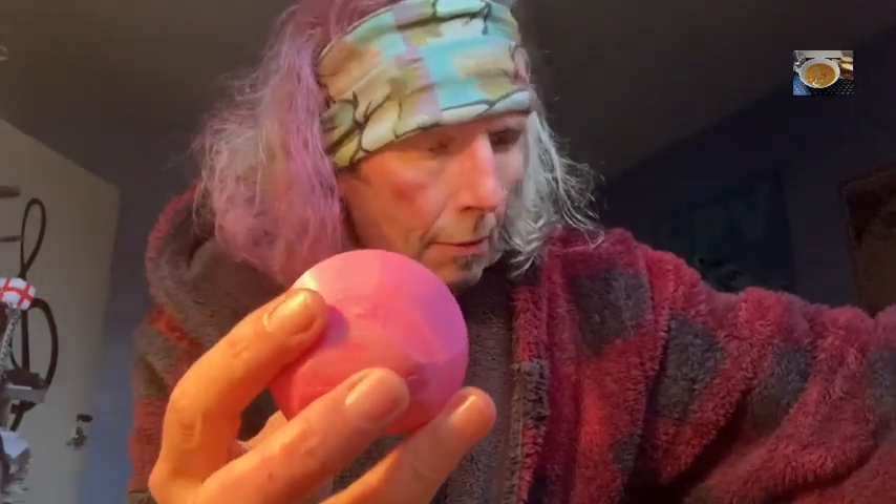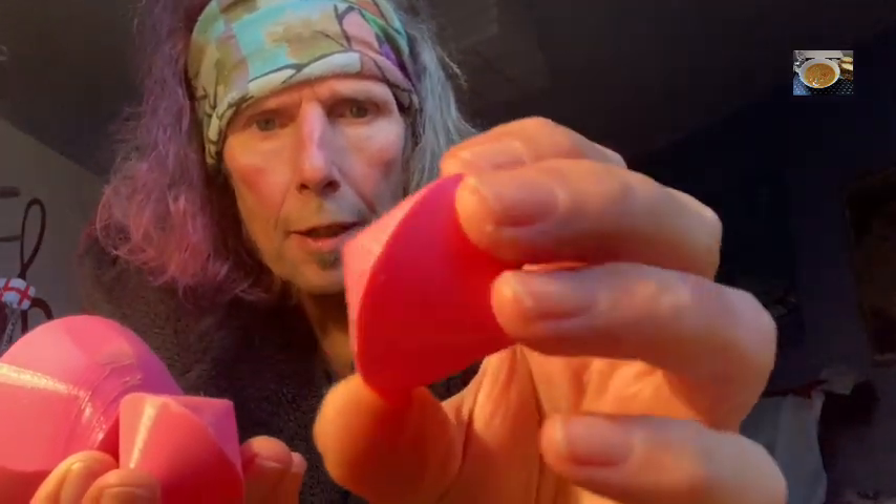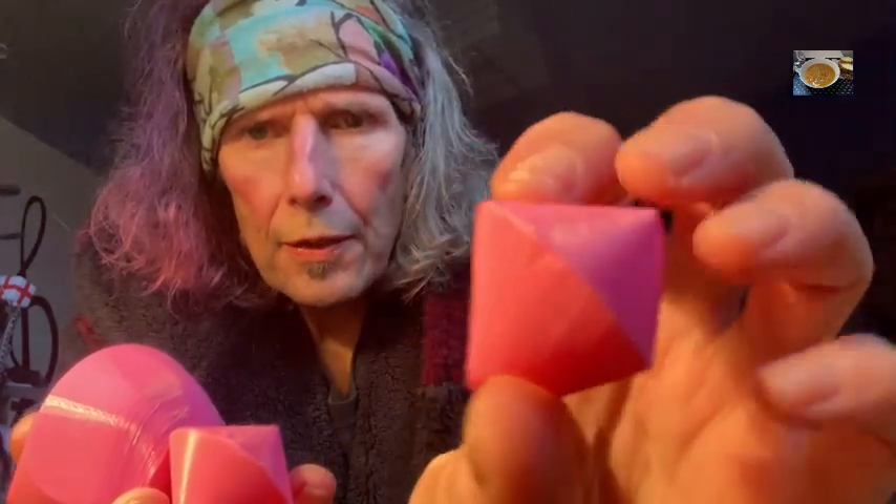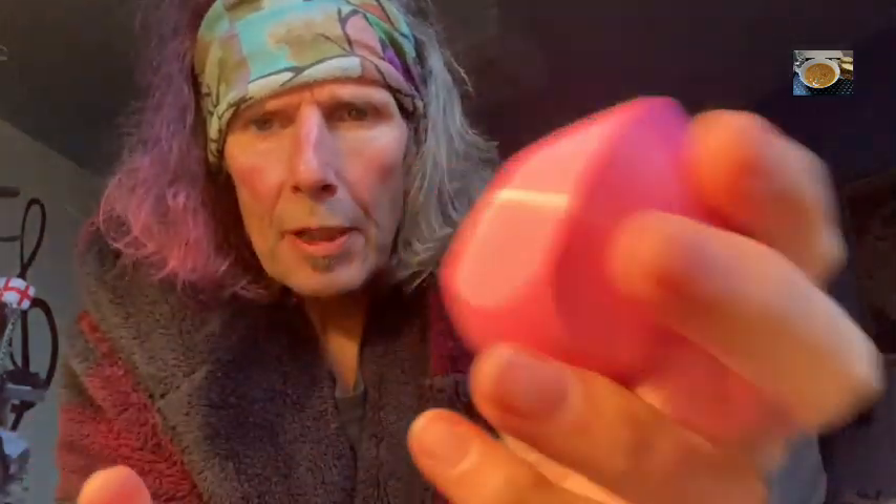Now folks, Grandad is an old man who very kindly sent me these shapes that I asked him to have a look at. So he sent them to me. Now these ones here, these are spheroids - these are basically two halves of a circle, like an orb.